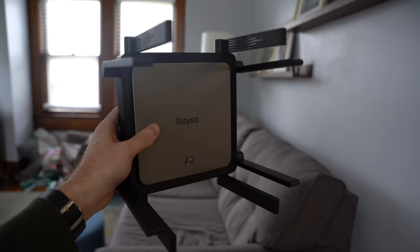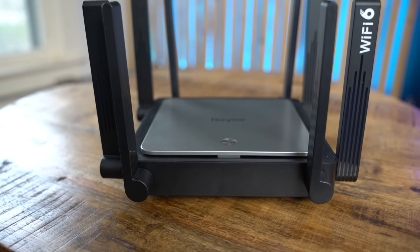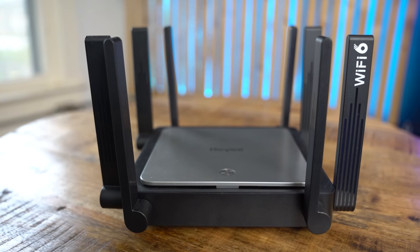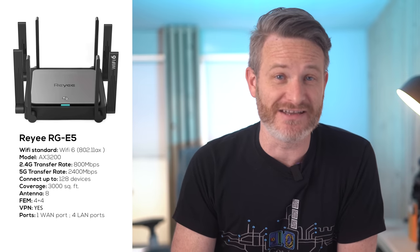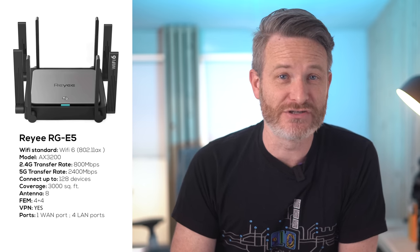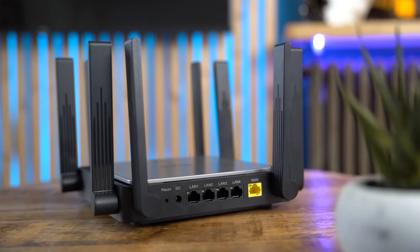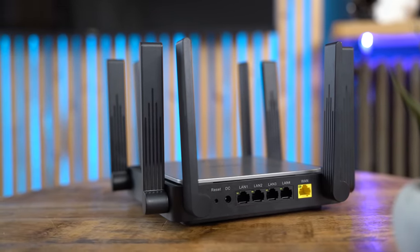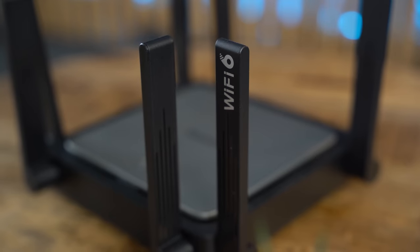Before we walk through the setup process and show you the download speeds you can achieve, let's do a quick rundown of some highlights, starting with the RG E5. It offers Wi-Fi 6 mesh capabilities and supports a total of eight external omni-directional antennas equipped with 4x4 high-power FEM amplifiers. Thanks to its beamforming filtering, it can cover up to 3,000 square feet. It offers dual-band support with 2.4 GHz at up to 800 Mbps and 5 GHz maxing out at 2,400 Mbps. With Wi-Fi 6's 1024 QAM technology, the maximum throughput is bumped up to 3,200 Mbps for an incredibly smooth gaming and media streaming experience.